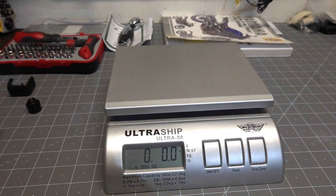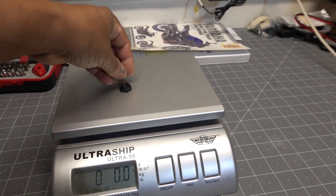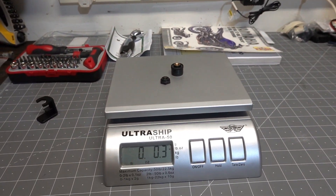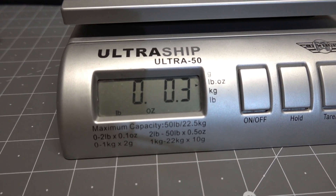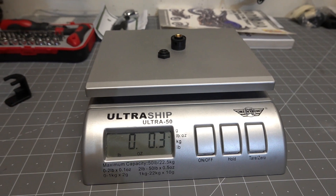I've just zeroed the scale and we're going to have the little lock nut, security nut, and the transmitter installed on the rim. And as you can see, that's 0.3 of an ounce — so not a heck of a lot.